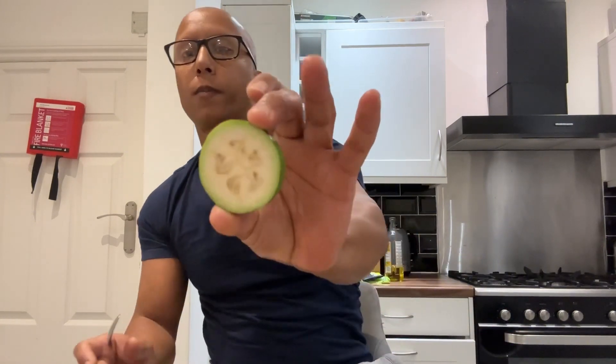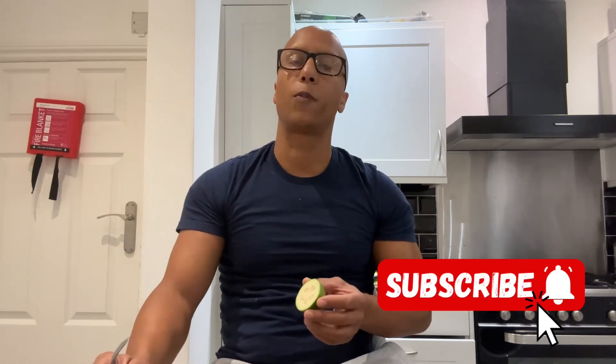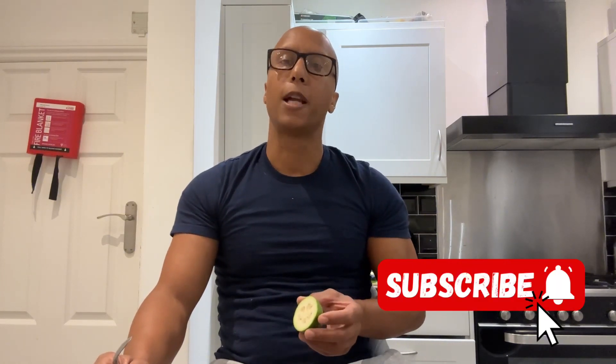So there you go guys, that's the first lot of pineapple guavas for my bubblegum variety. Absolutely delicious. Huge fruit this year and I'm really pleased. I hope you've liked this video — if you have, please give me a big thumbs up. And if you haven't subscribed to my channel, I'd appreciate you subscribing. Happy gardening.